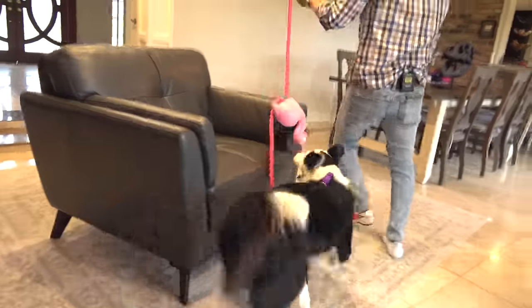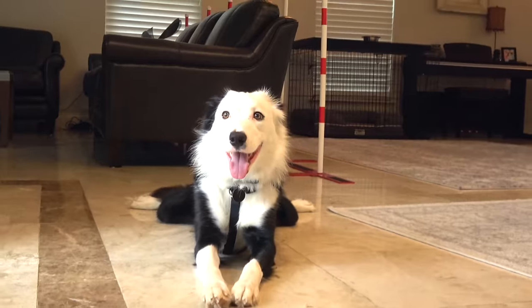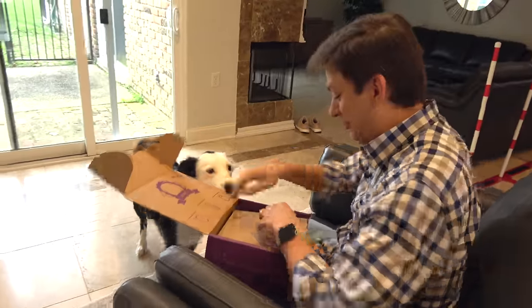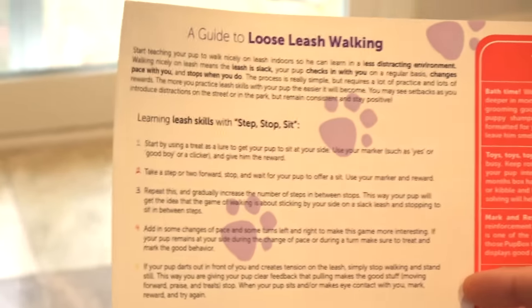Leash training can be one of the toughest things to train a dog. Getting a training box sent to you based on your dog's specific age is a way to keep you motivated and on track so that your dog is awesome in no time. For example, this is the six month box. You get a surprisingly detailed training guide. For a six month old dog, it's time to start refining and getting those leash skills looking better.